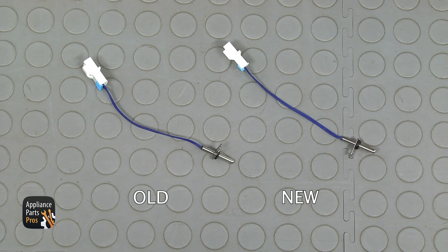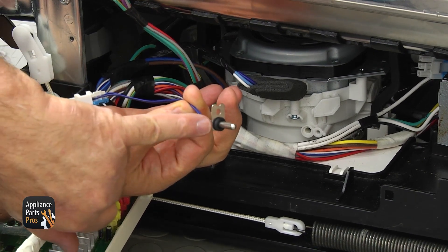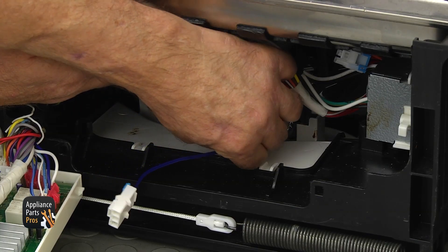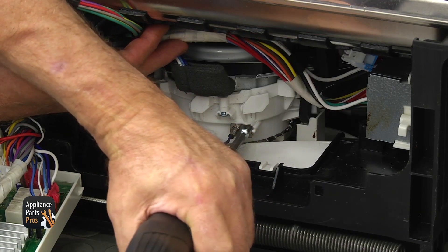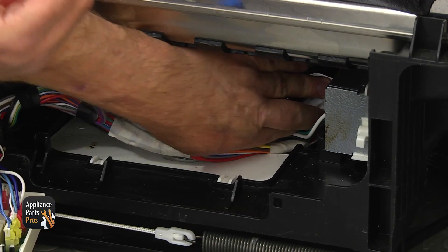This is the old thermistor next to the new one. If you don't have this part, you can get it from AppliancePartsPros.com. Make sure the seal is on the thermistor and slide it into the opening in the pump body. Align the holes and secure the thermistor with the Phillips screw. Connect the plug and tuck it away.